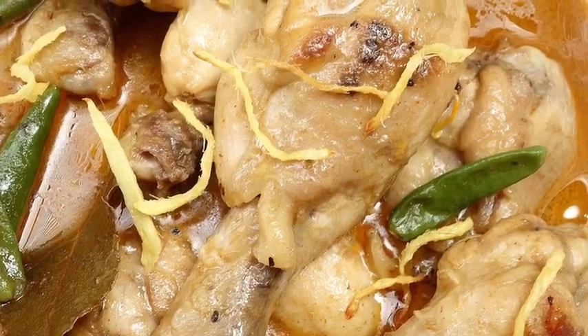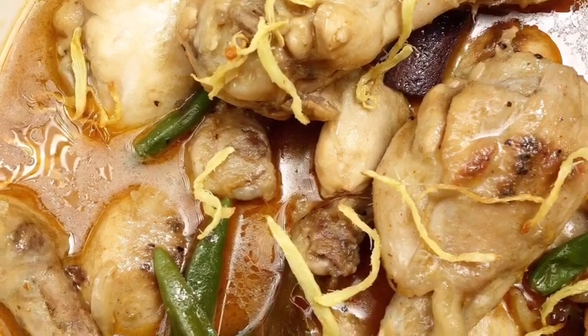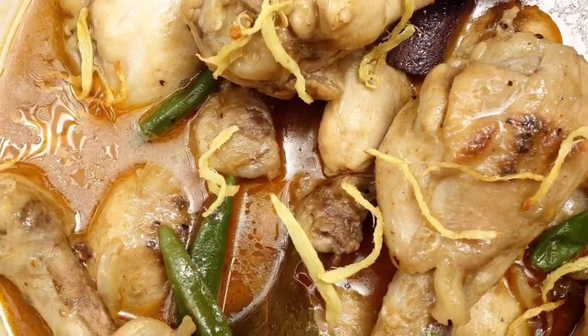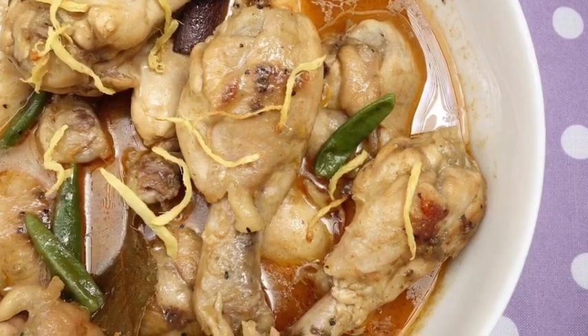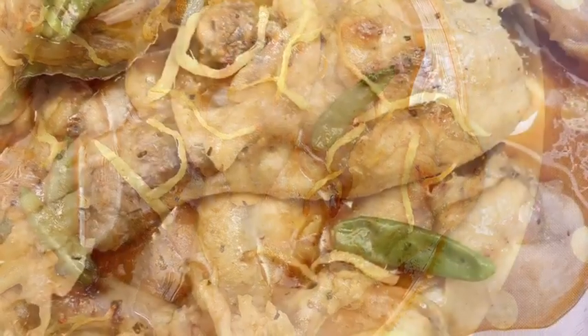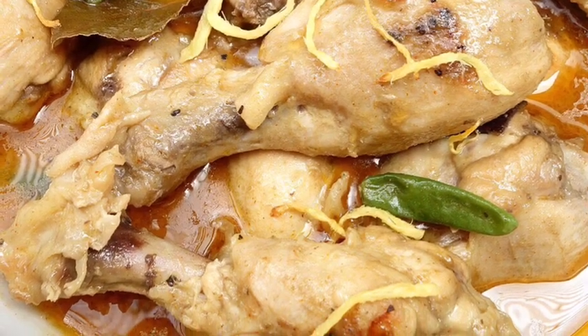I don't have a very particular name for it, but I call it chicken in yogurt and ketchup gravy. Sometimes it's very difficult to find a name for a dish, but this is one of the yummy dishes. Just because the name is ugly, don't think the dish is not good — you can already see the picture, it's amazing and it's so simple to make.